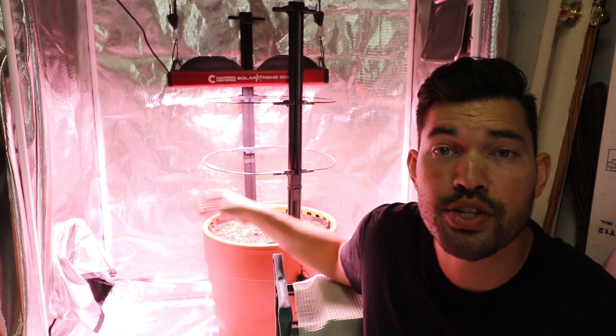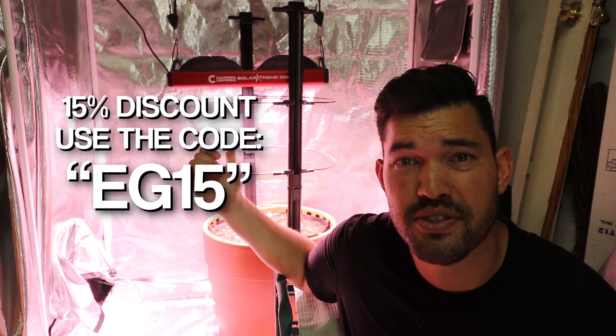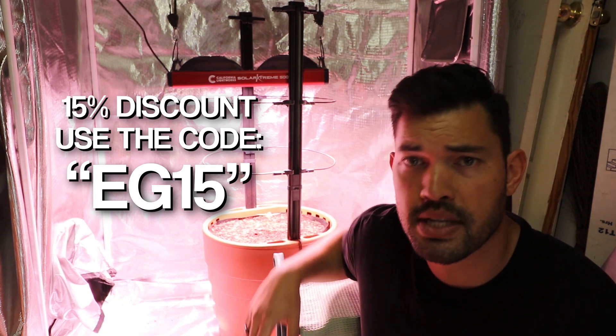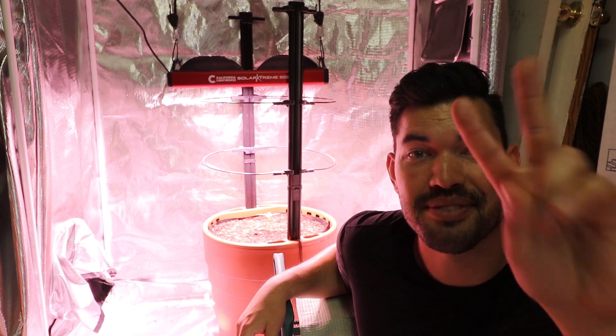The California Lightworks Solar Extreme 500 is lighting up my very first hemp grow, which will become a series here on the channel. A huge thank you to them for providing the light — and they actually sent over a discount code. It's 15% off, which takes $72.50 off the sticker price and brings it under $400 if you use the code EG15. I would love any tips if you guys have grown hemp before. Very solid light for the price — full spectrum chip on board LED at $450 retail, a little less with the discount. It seems like a fantastic deal for all the specs. I'm excited to grow in this — I'll see you guys on the next video. Good luck in the garden and keep on growing.